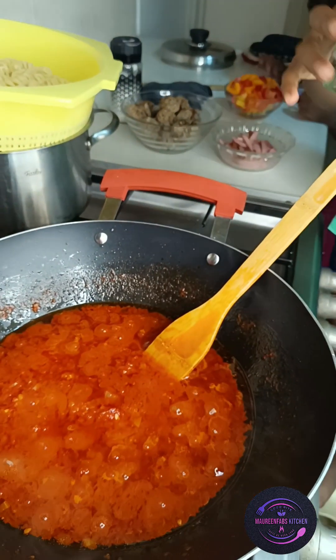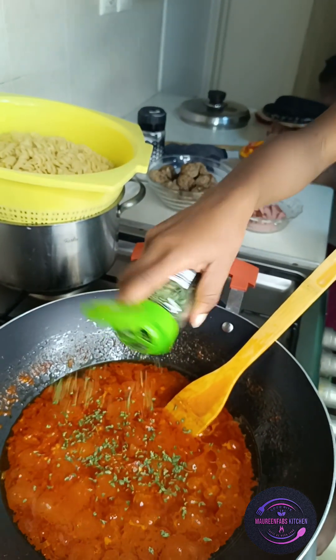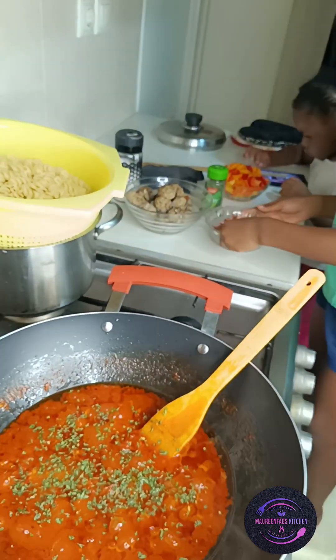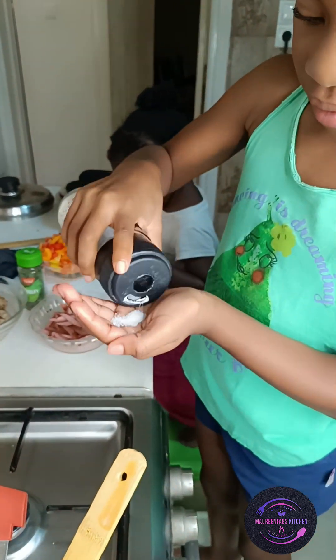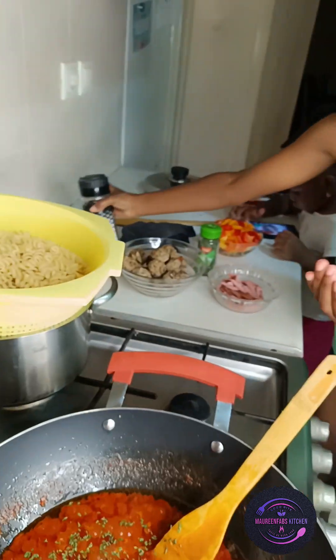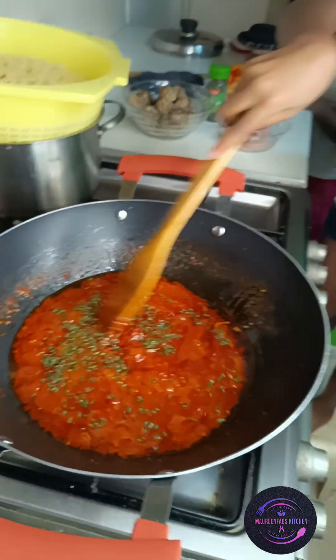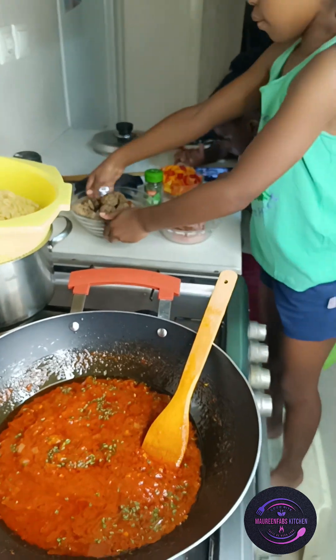My daughter wants to add some dry parsley — that's okay, add a little, it's nice! Parsley is healthy. She's adding some dry parsley, and then I told her to put in salt. This is how I teach them to always add salt to their food since they are still learning. She's already added salt to the pasta and is going to stir it.